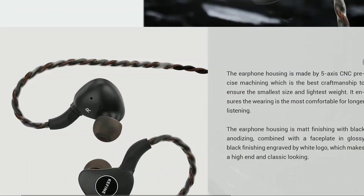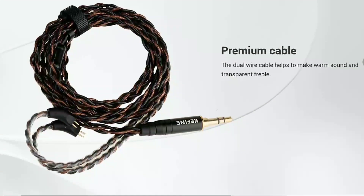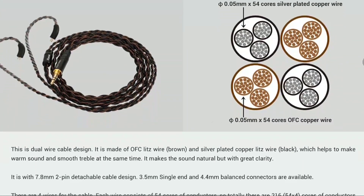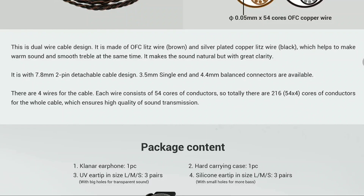The impedance is 16 ohms, and the cable is 1.2 meters long — not too long, but decent. It has a two-pin connector, which is good for longevity. I'm a big fan of two-pin connectors.